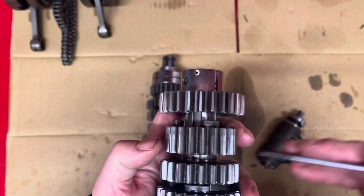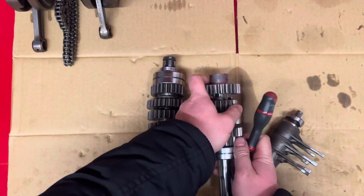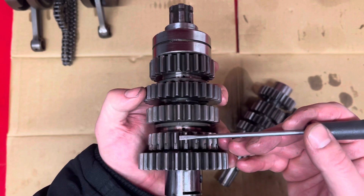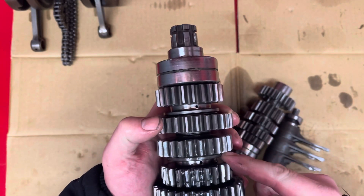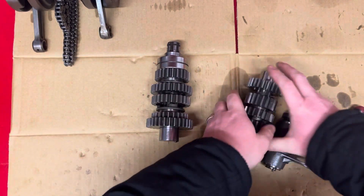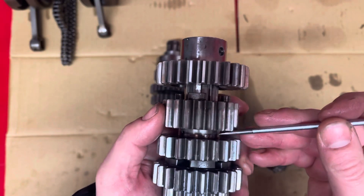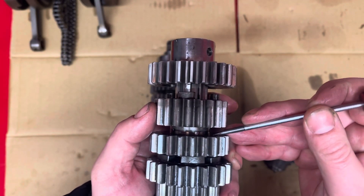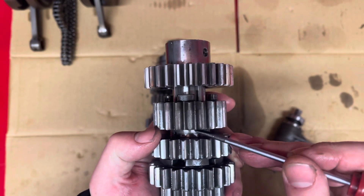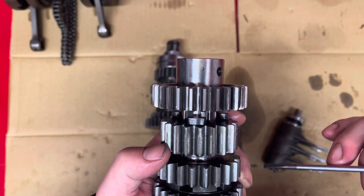What you want to check is where the forks locate — so in here and this one, and then in here. Basically your sliding gears — all your sliding gears — this is where your forks locate. And what you want to check in these is this edge, and this edge here, and this edge here. Basically the sidewalls where the fork locates — this should be nice and straight. There should be no wear in it whatsoever. If there's wear in that, that'll affect the gear change.